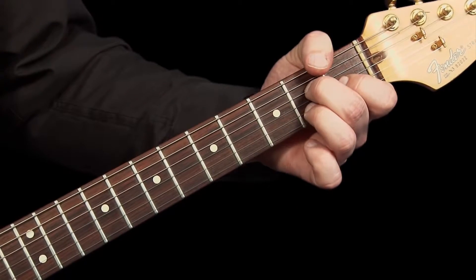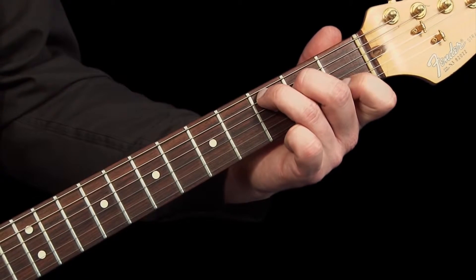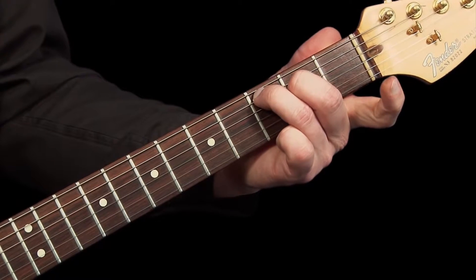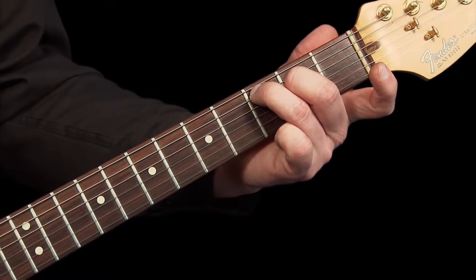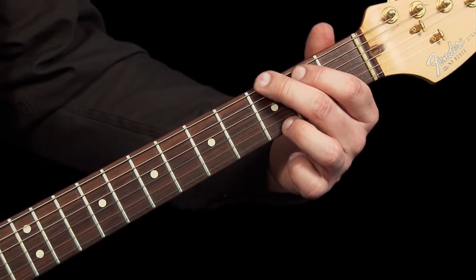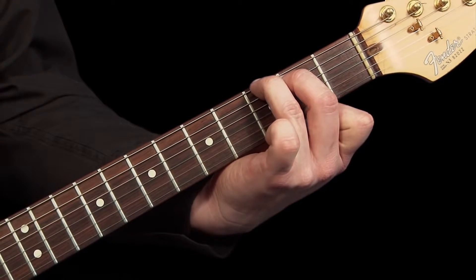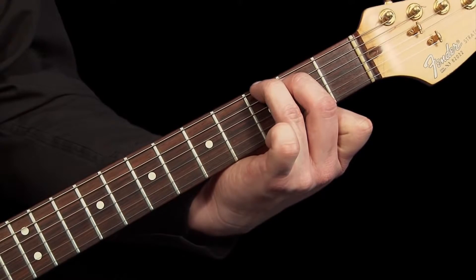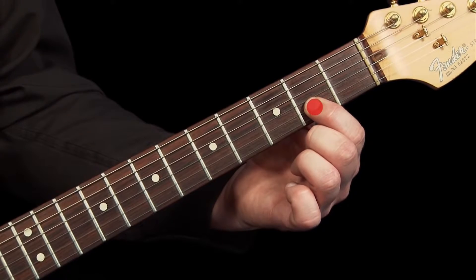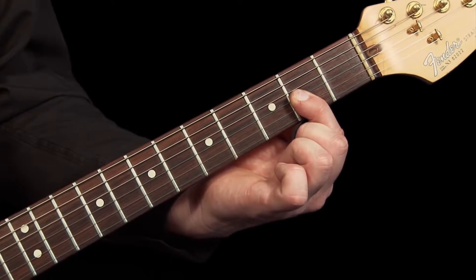The formula is the same for a major 7th chord in any key. For C major 7th we would add in the note of B by taking off our 1st finger when playing a normal C major chord. For the chord of G major 7th, add in an F sharp note by changing our finger position. For the chord of D major 7th, add in a C sharp note and play with just one finger, and so on.